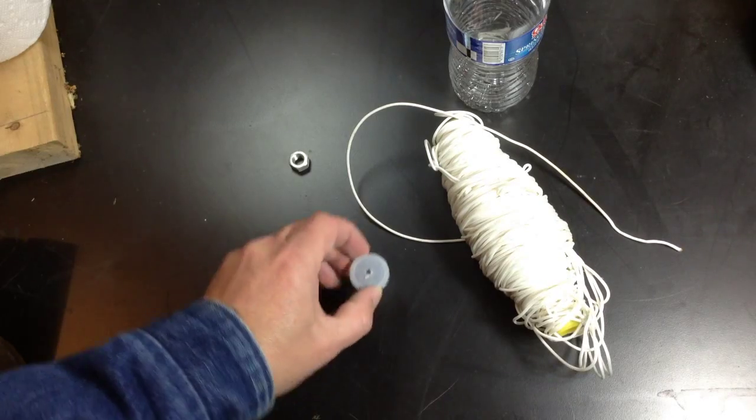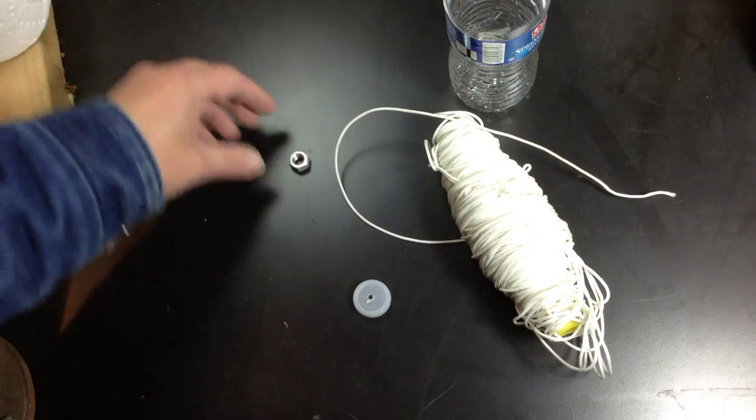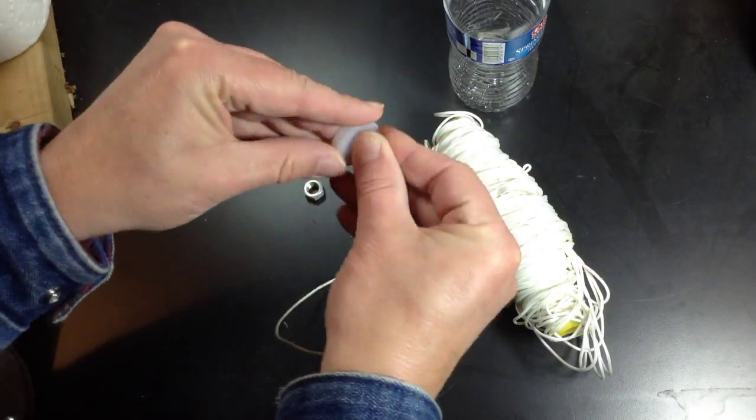Hams can find inspiration for antenna projects in all kinds of things. Take this water bottle for instance — with a hole in the cap, some thin nylon rope, and a loose nut at the workbench, this water bottle can become a high-performance antenna launcher.